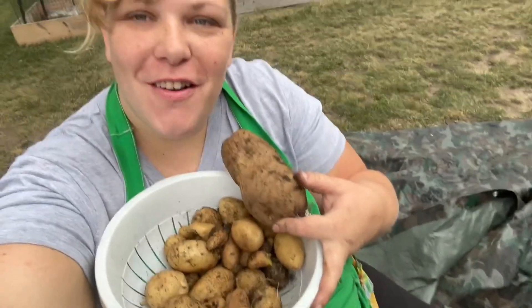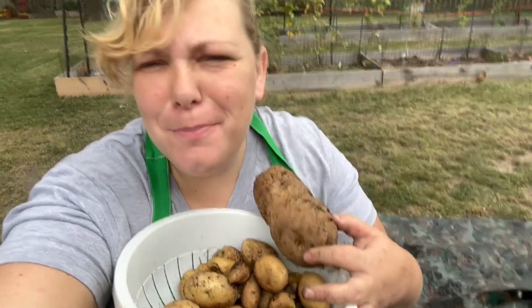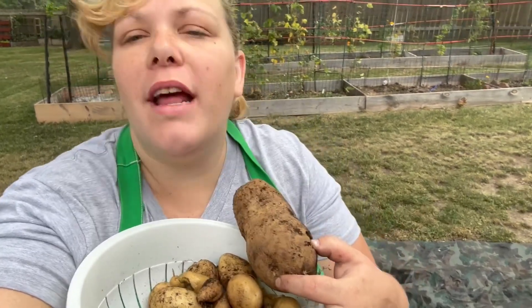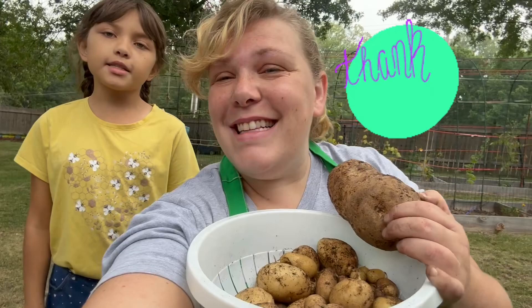Alright friends, here's our full harvest today. I still have one more little raised bed, but those potato plants don't look very died back, so I don't think it would have much potatoes yet — so we're going to wait on those. But yeah, that's what we've got for today. Thanks for watching. Bye!